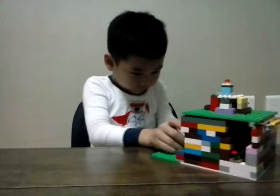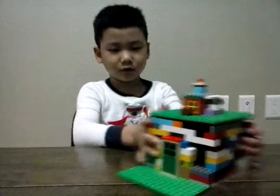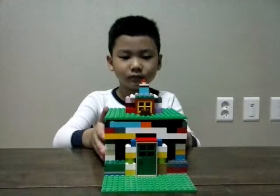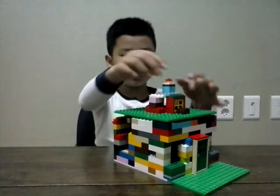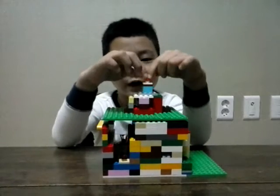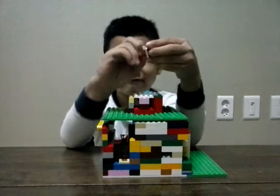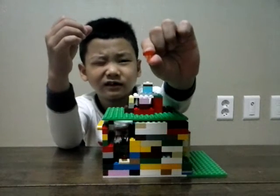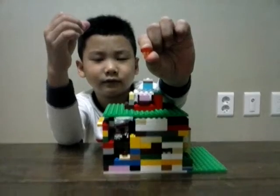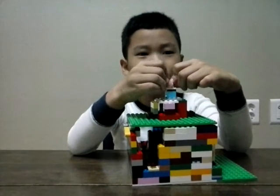Look at the front door, and then let's look on the top — there's a little fire on the top, it's smoking. You can put the block out to put the fire out, and then you put it back on once you put it out.